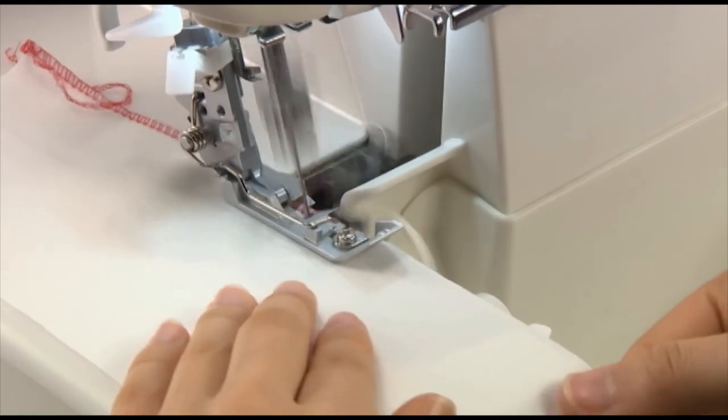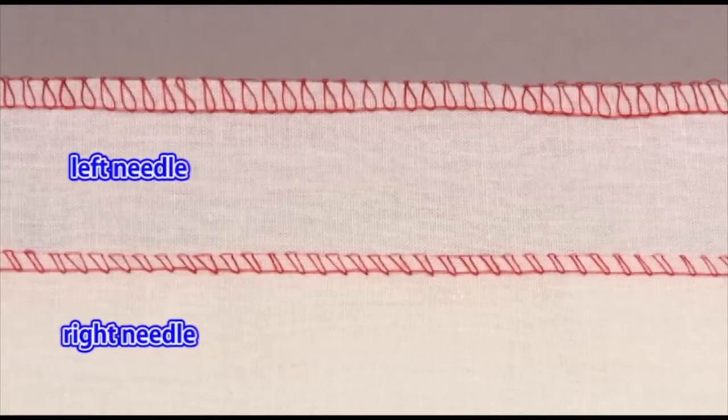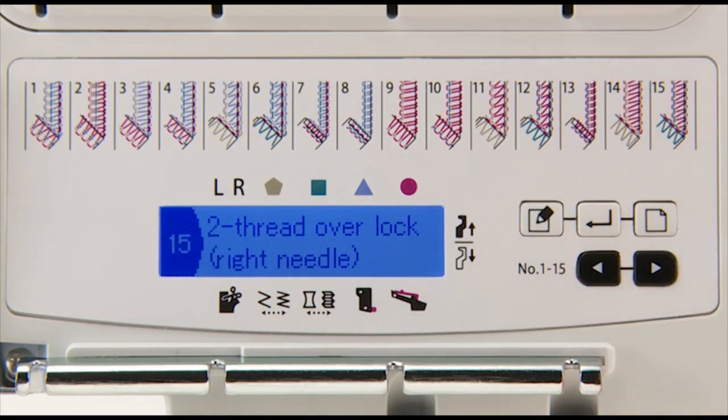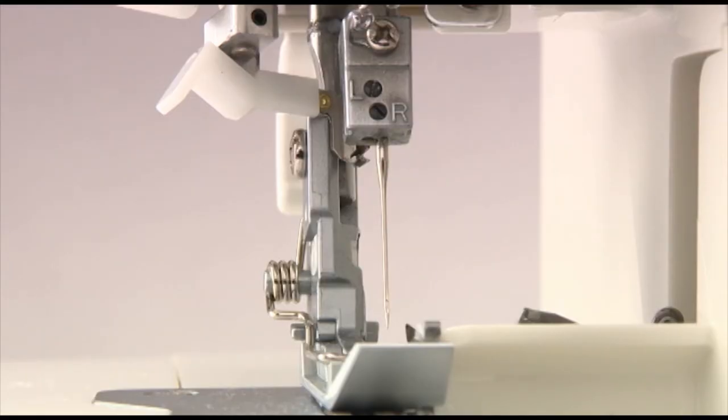In the aforementioned state, the upper looper thread is not fed. Select the two-thread overlock right or left needle on the LCD screen. For the right needle overlock, use the right needle.